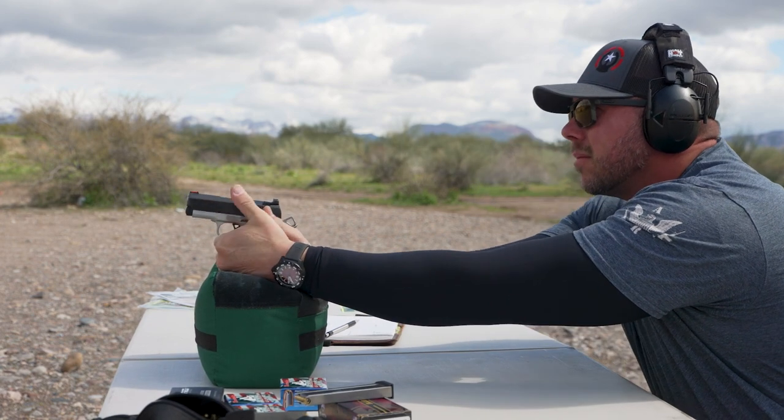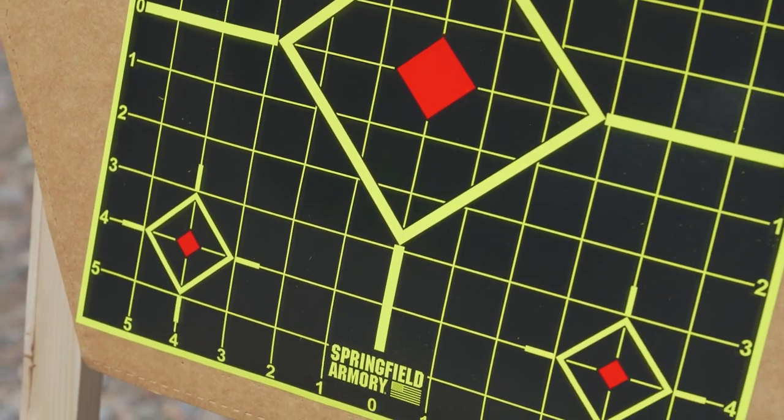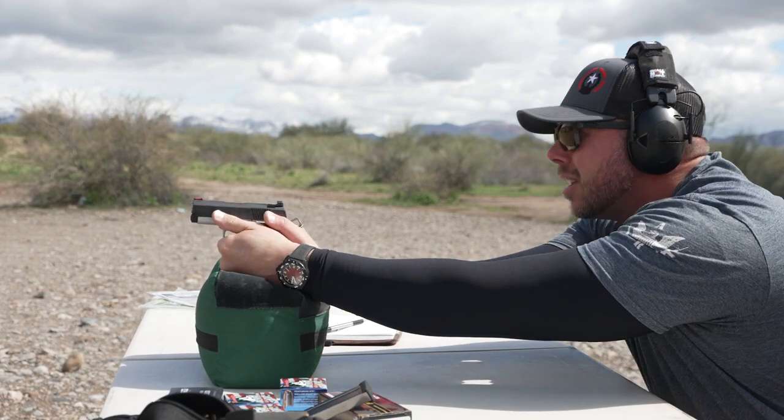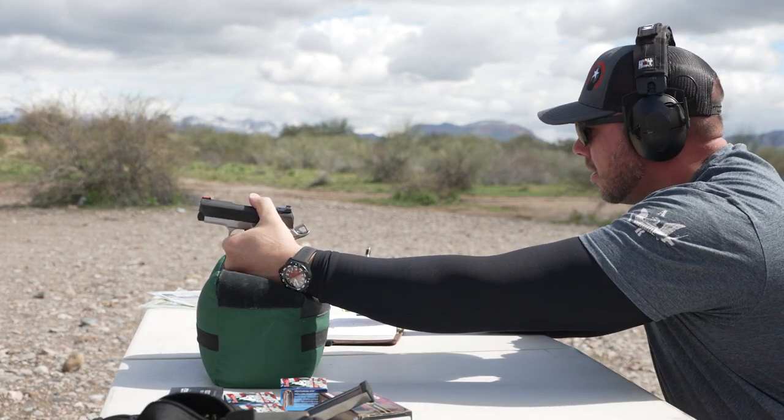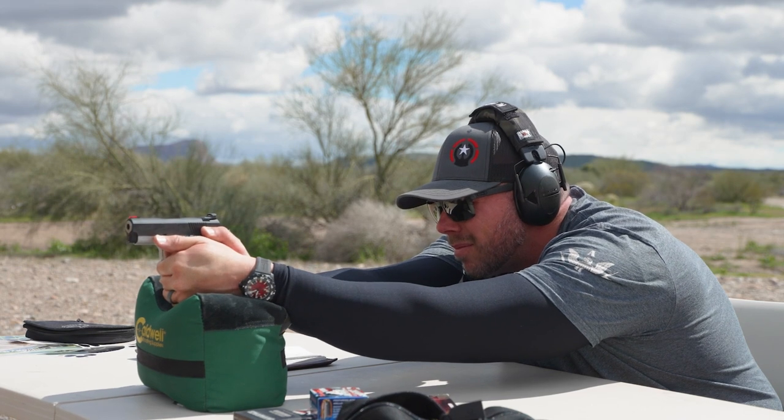Once I stepped into the higher-pressure ammunition on the range, this is where the design elements of the Ronin EMP really began to shine. Everything from the dual captive recoil spring to the reduced radius of the grip really gave a positive engagement, feel, and overall sense of confidence in the 3-inch pistol design. The recoil felt consistent, controllable, and gave slightly less muzzle rise than I was expecting from a 3-inch design.